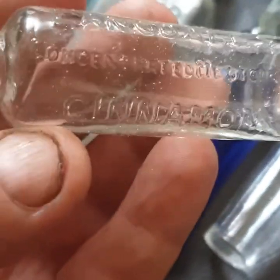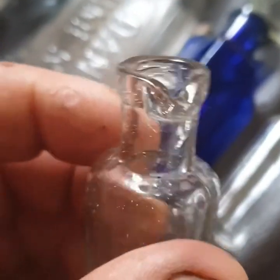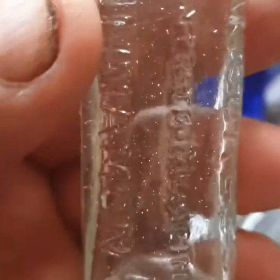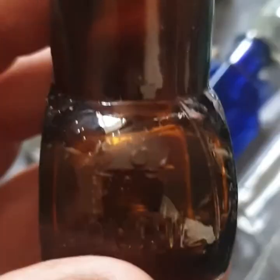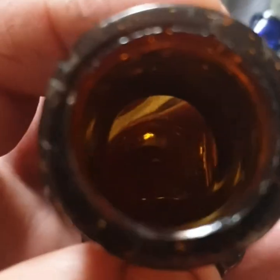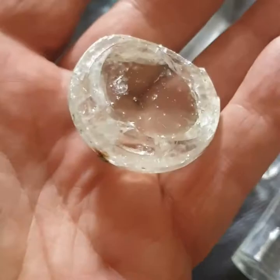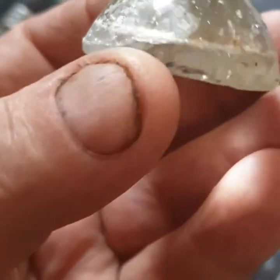That one says Langdales Concentrated Medicinal Cinnamon — got a little lip on the top, nothing on the bottom. And a two ounce bottle. If anyone knows what that is, let me know.